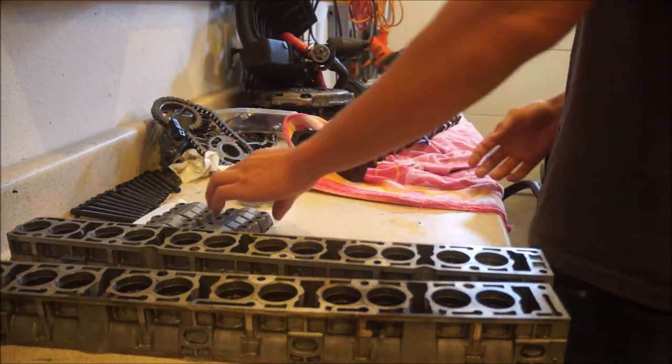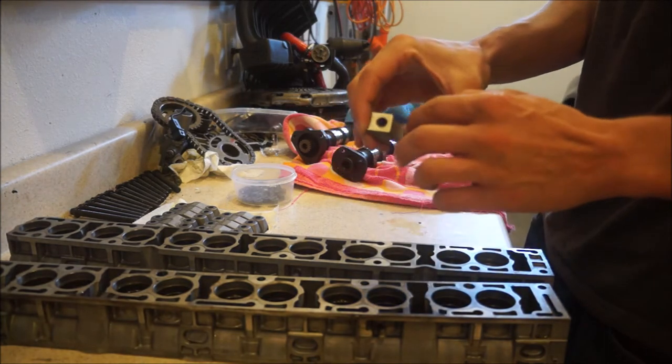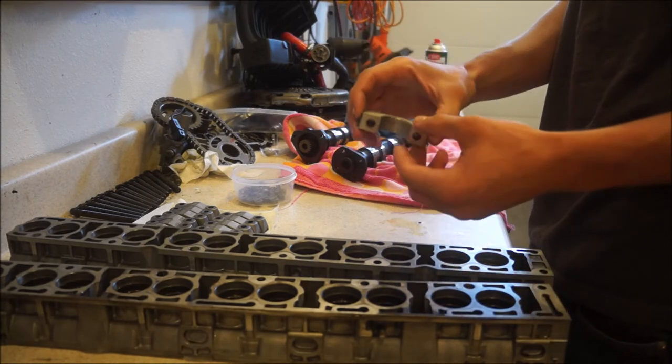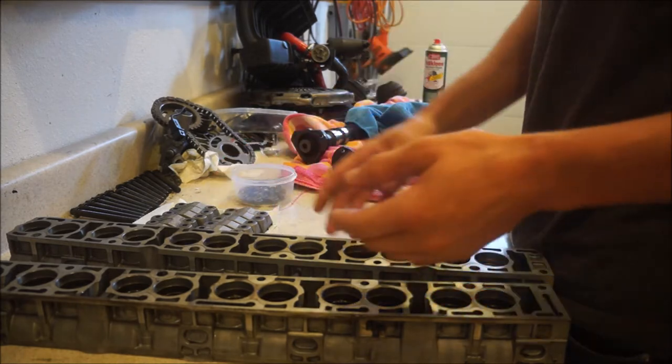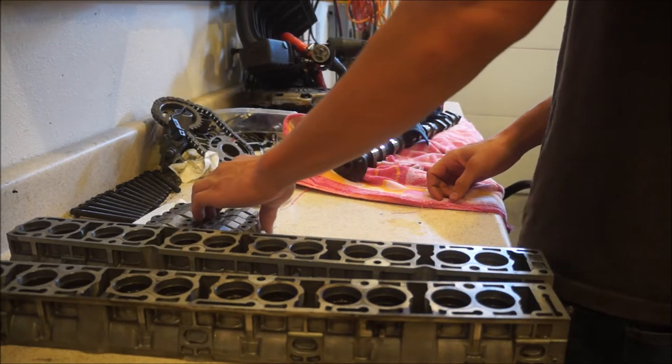Basically, you don't want little bits of dirt and dust or tiny rocks getting in there. If that stuff is still on there when you put it together, it's just going to score the hell out of your cams — and it's not good for it either way.